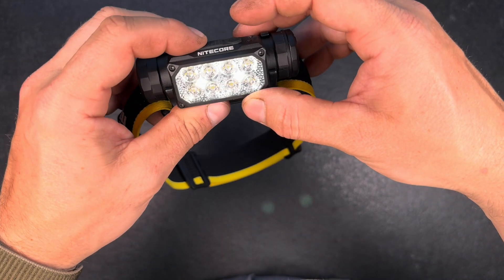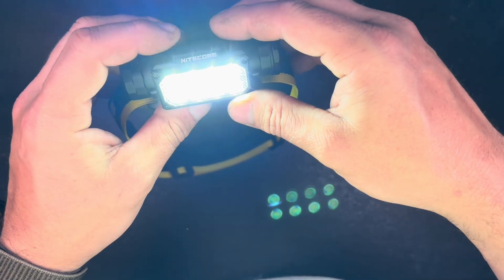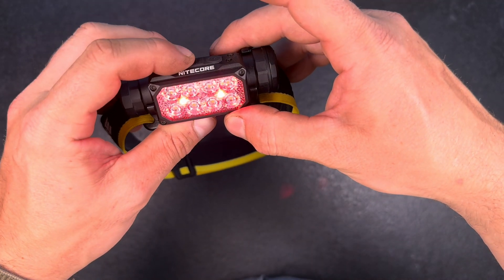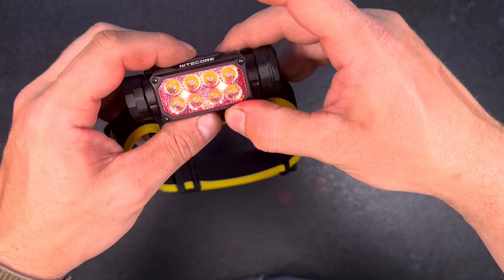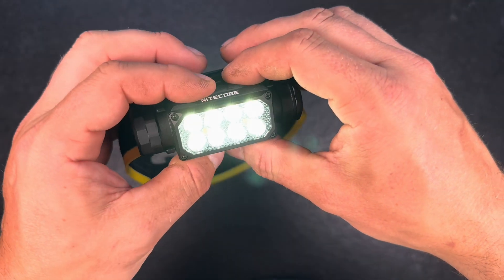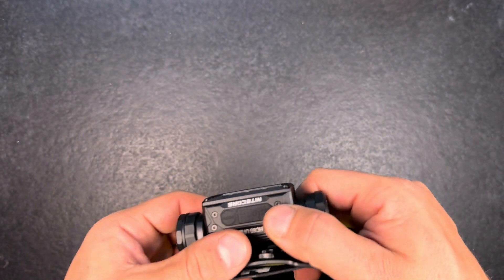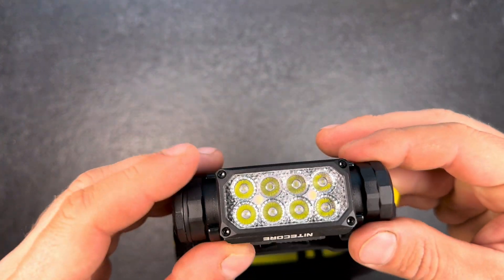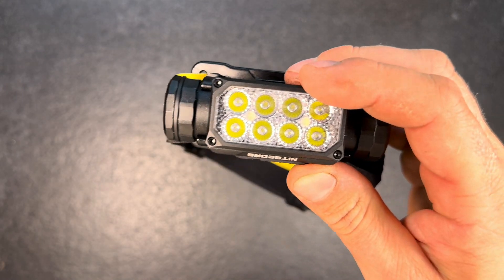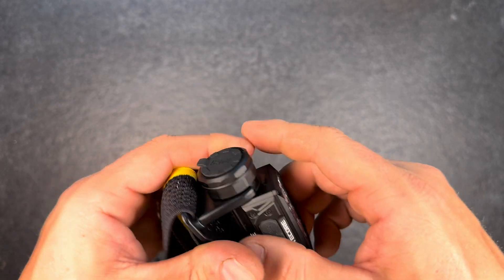A double-click brings us back to the main LEDs turbo mode. Going to the red mode, the double-click doesn't do anything there, and a long press turns it off. I'm really curious about the beam pattern outside because with so many small tiered lenses it will probably produce a very nice smooth beam image.